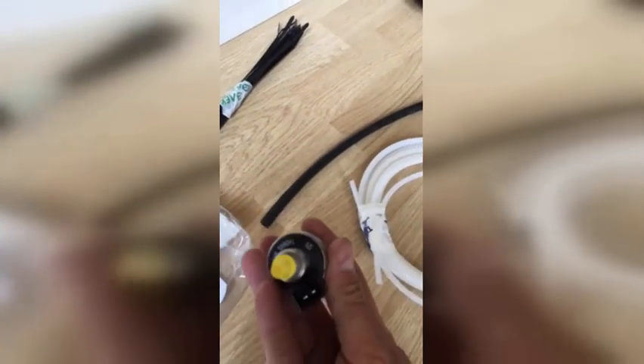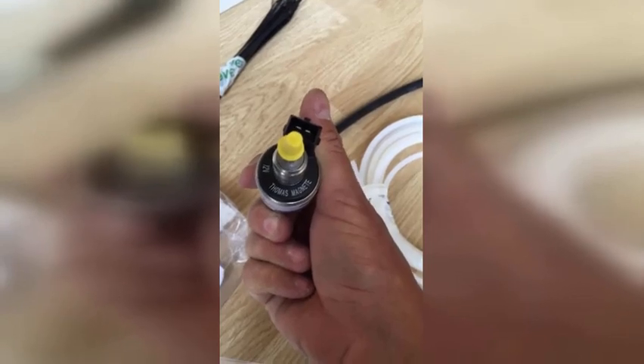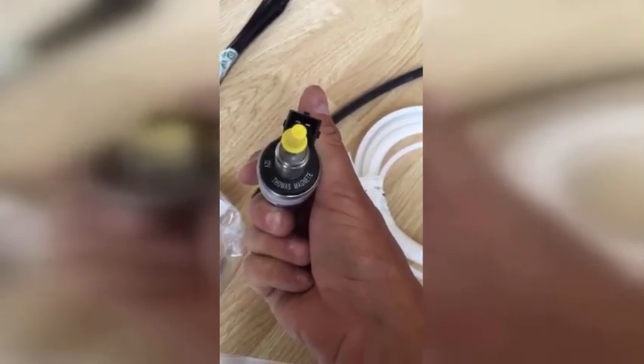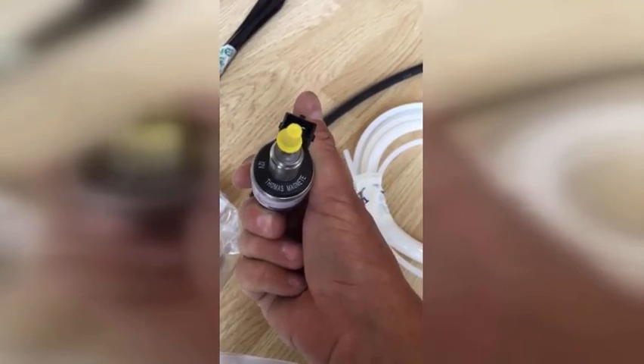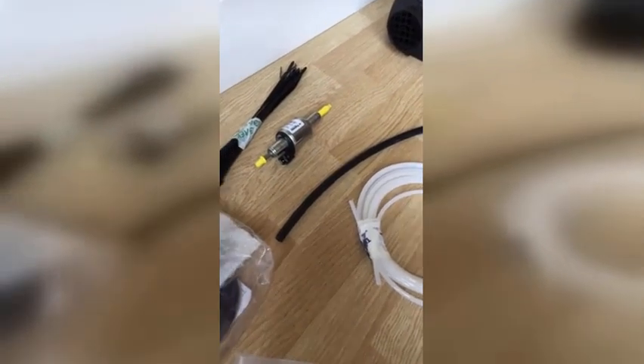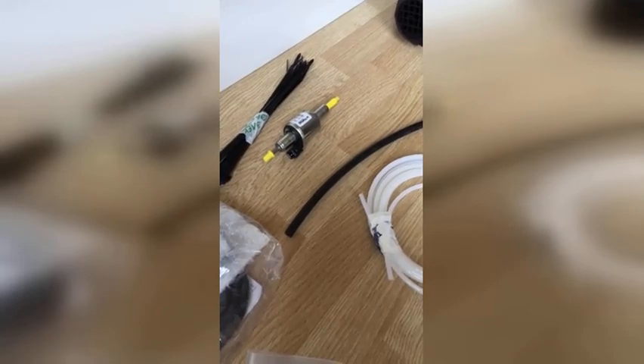Another difference you can spot straight away: this pump here is a Thomas magnet pump. They don't use this one for the Russian-supplied version, so if your heater does not have a Thomas magnet pump or a Bosch pump, then you've been supplied a Russian version and there may be other parts that are not the same as well. Anyway, thanks for watching — this is Planar Heaters UK.